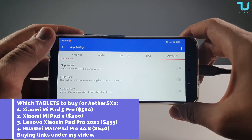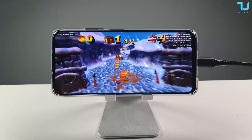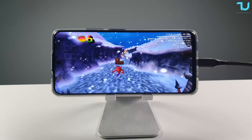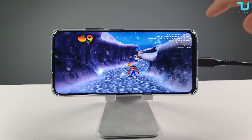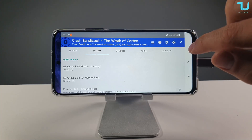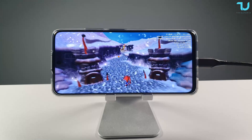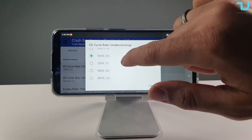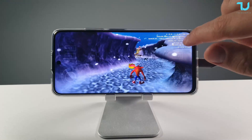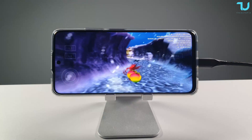Let's begin with a lighter game — Crash Bandicoot. You can see it's playable, with some hacks enabled. On default settings with EE cycle rate at Normal and EE cycle skip at Normal, it runs really well. I tried setting EE cycle to 50% and EE cycle max underclock to 3, but that looks terrible for this game. You should keep system settings at default for Crash Bandicoot.